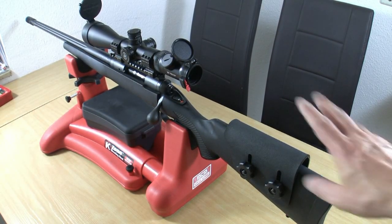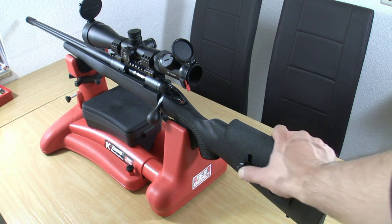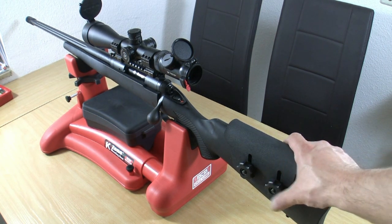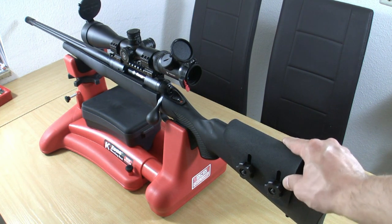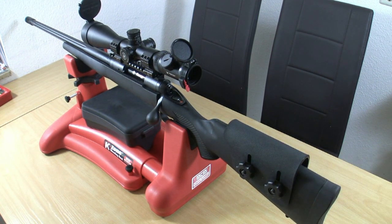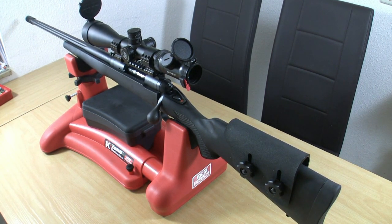I installed the Kydex cheek rest made by Karsten. It's a great cheek rest, very solid. It took maybe 20 minutes to install this and I'm pretty happy with it. I hope you enjoyed this video.